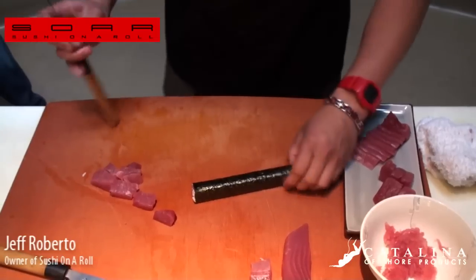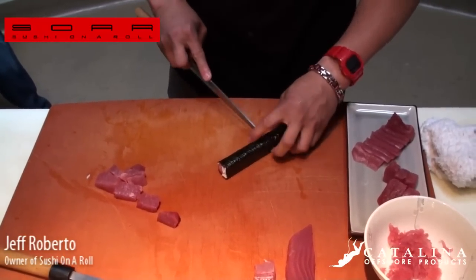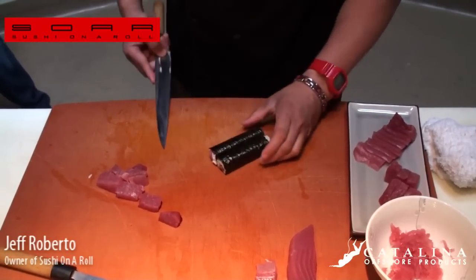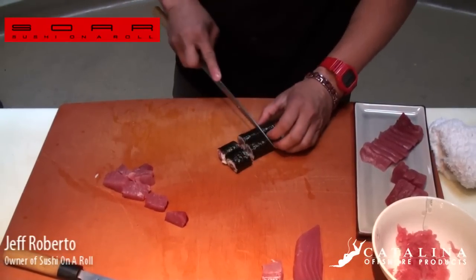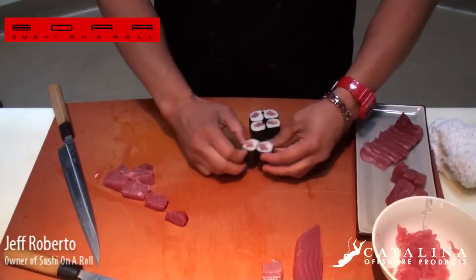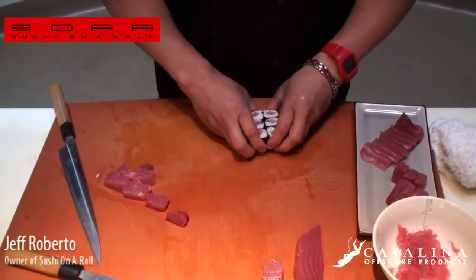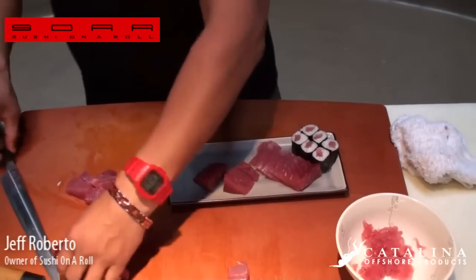This is your tekamaki. It's cut in six pieces versus the non-traditional reverse roll which is eight. Cut it right in half, put them together, then cut them in thirds — a third there and a third there. The tuna is right in the center.